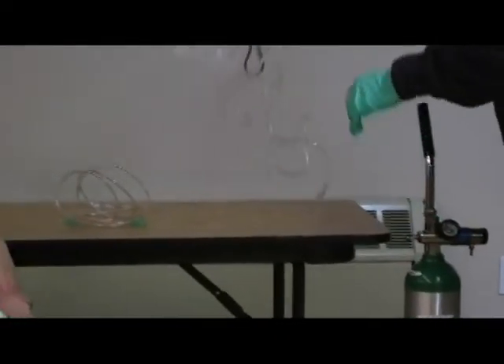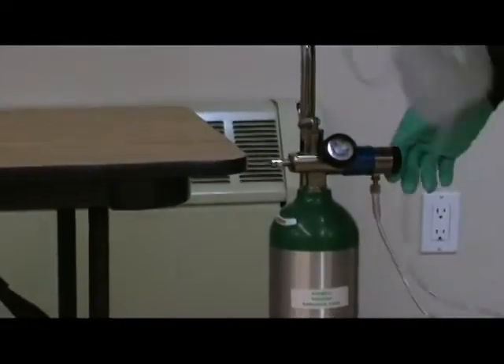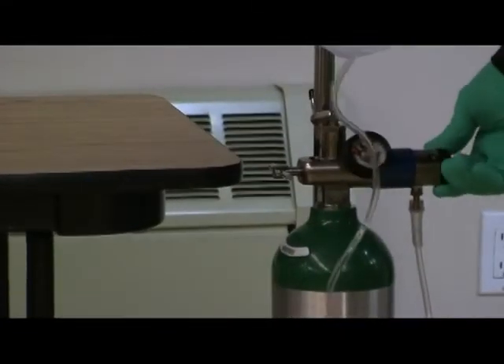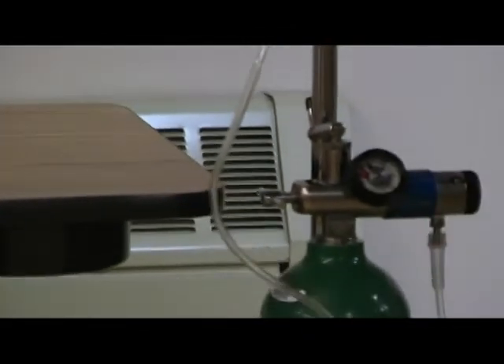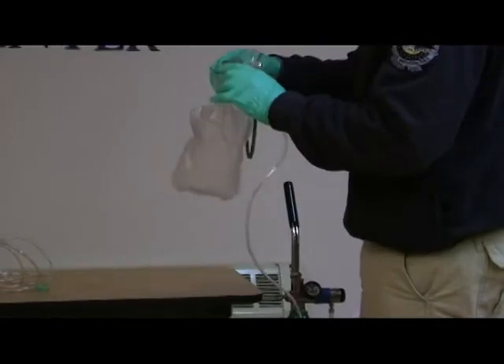Next, I'm going to attach my non-rebreather mask. I'm going to set my flow rate to 15 liters per minute. I'll make sure that my reservoir properly inflates. I'm going to attach the mask to my patient.